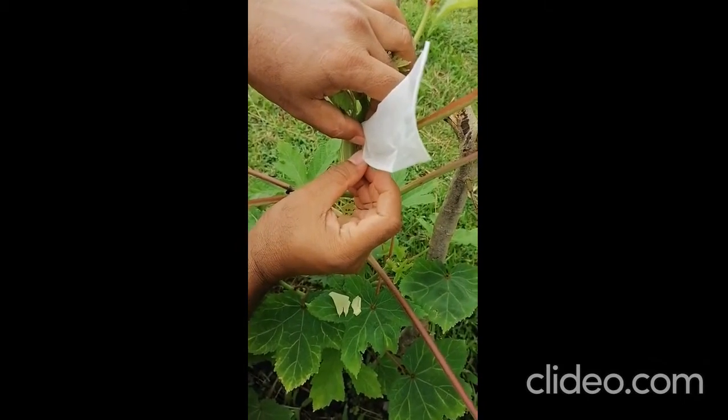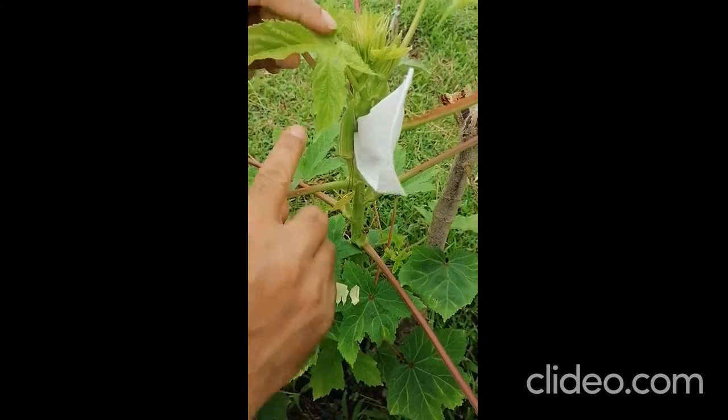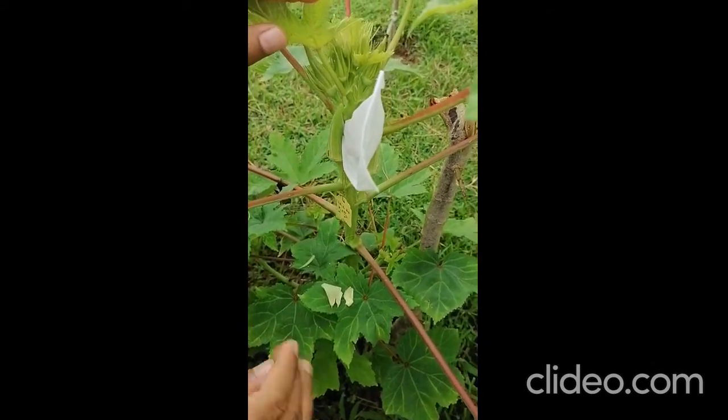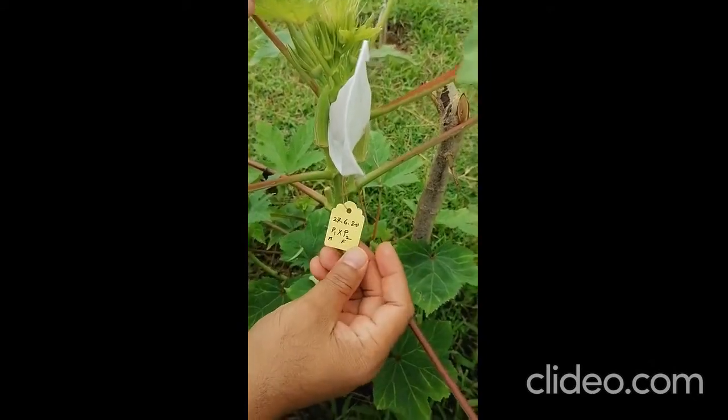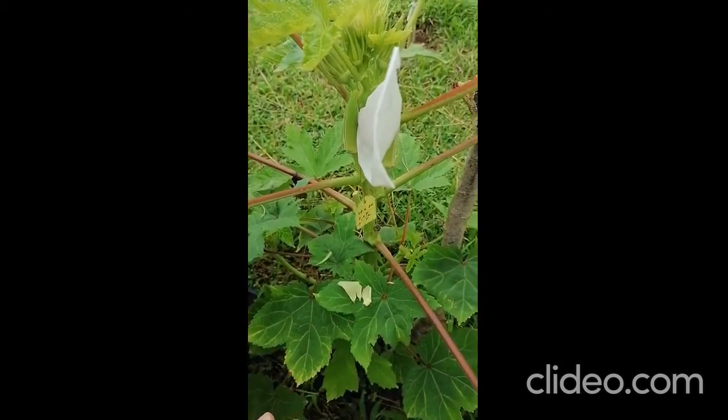Still we don't know if it is successful, so after two to three days you can open and you can see the new fruit like this — the baby fruit. Then you can open, but you have to maintain the tag until harvesting the fruit. This is the controlled self-pollination.